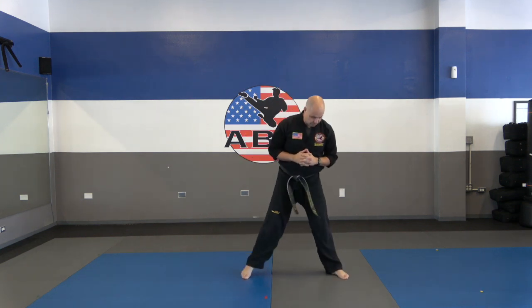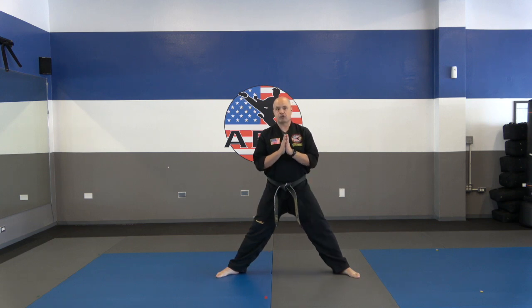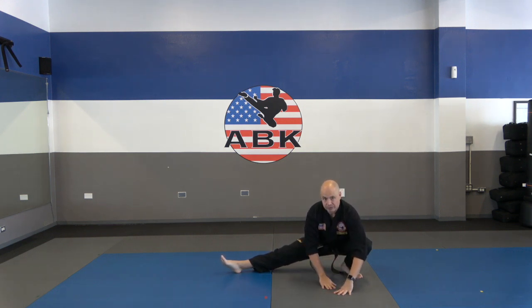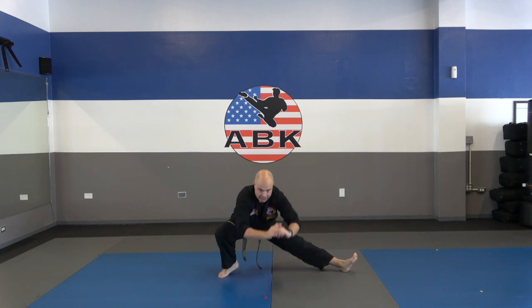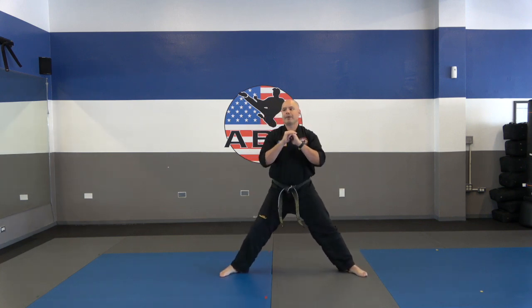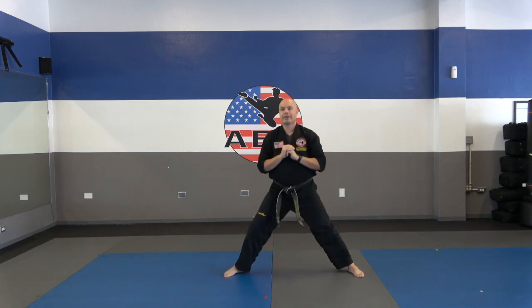Next, let's do a half squat. Put your feet definitely wider than shoulder width, turning the toes out. We're going to squat down on one side. Try to keep your heel on the ground and the foot flat — a lot of people go on the balls of their feet here, and we want to avoid that. We're going to do ten of these half squats, coming all the way up and down. If you're having trouble, you can put your hands on the ground. One through ten.